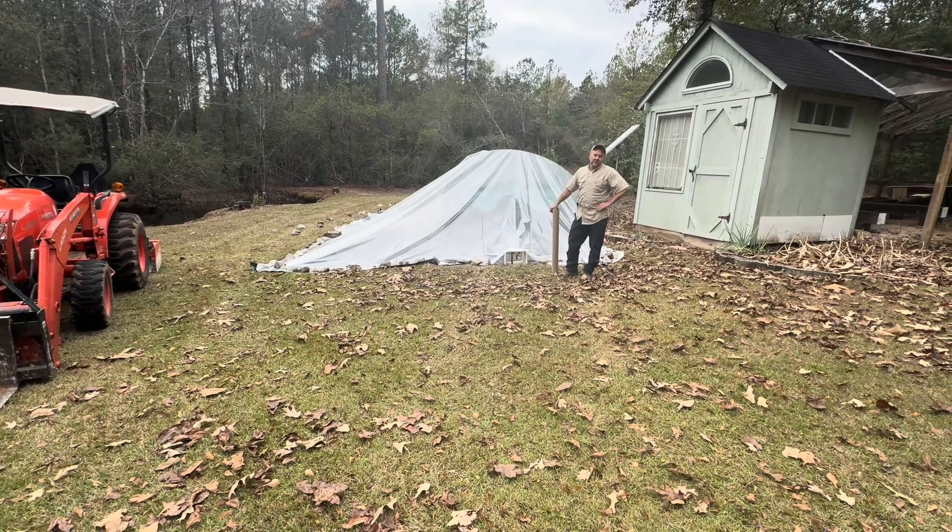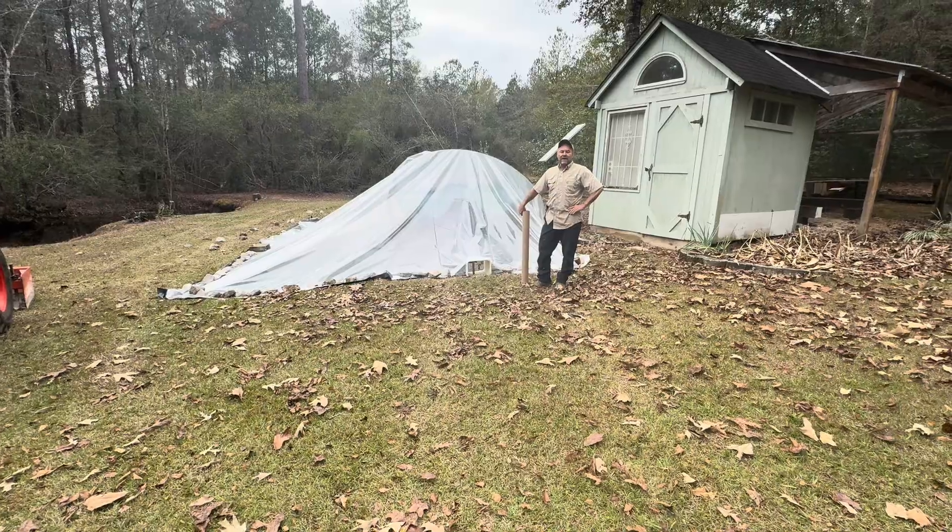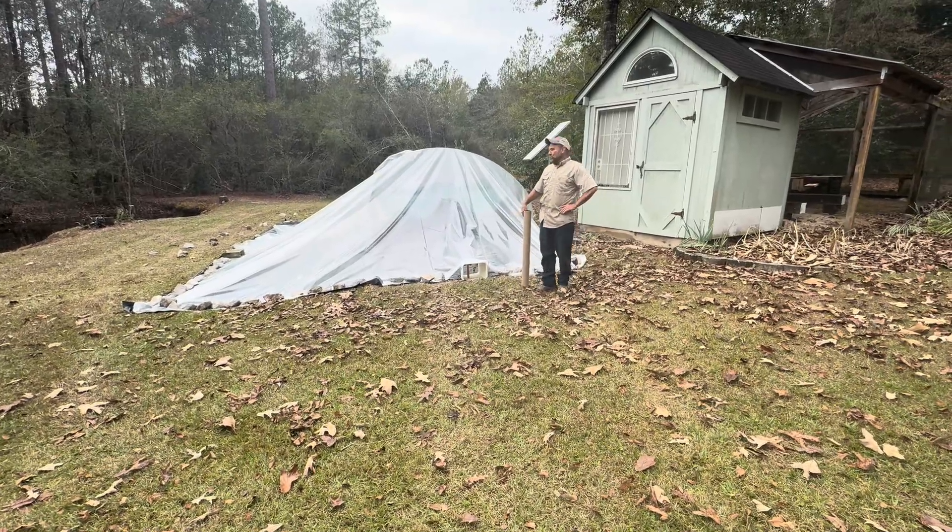I'm Mark and today I'm going to show you my passive solar kiln. I make fireplace mantles and I just put 20 of them in there.